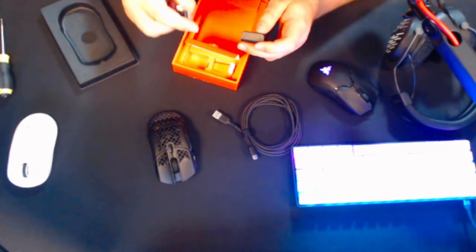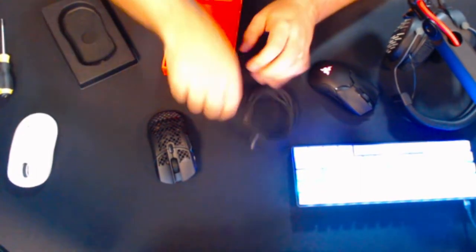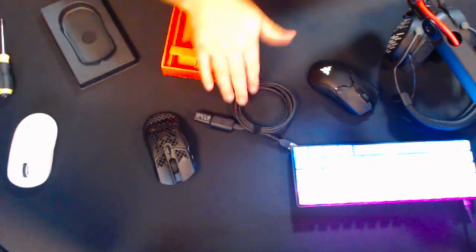SteelSeries uses what's called the TrueMove sensor, which is basically a one-to-one matching with the laser. PTFE feet as you can see, and I did buy some spare ones from the SteelSeries website — they're only about 10 bucks, just in case. With this mouse they also include a USB-C cable. Inside the box we have a USB-C to normal USB connection, the adapter, and a USB-C dongle that goes into your computer.